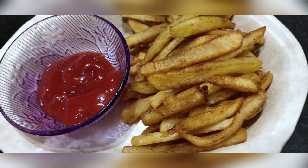Our french fries are ready. Try it! Bye friends!